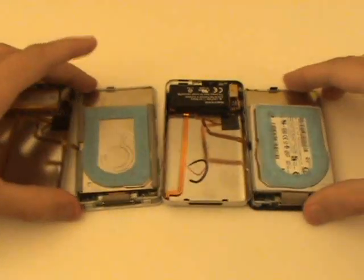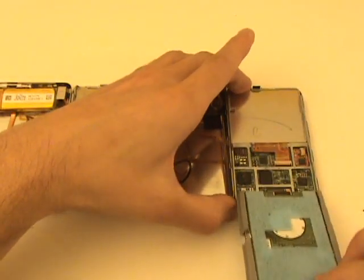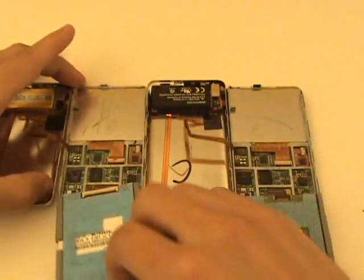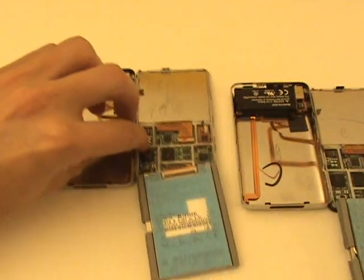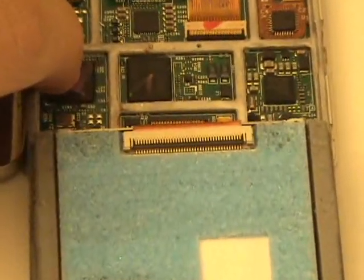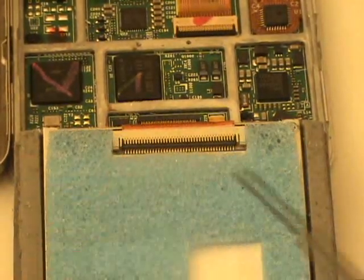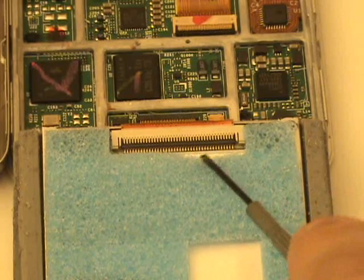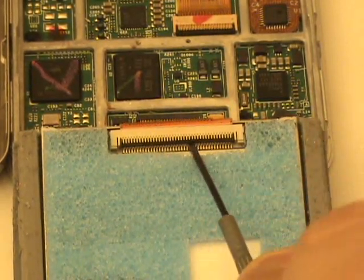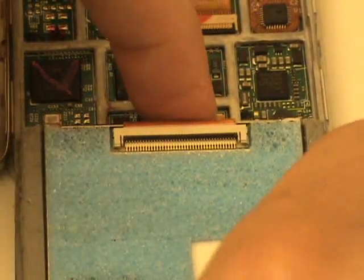We'll now flip the hard drives back so that we have access to the hard drive cable connecting the drive to the logic board. We'll first demonstrate how to remove the hard drive cable for the thin version of the iPod Classic. We'll use our small flat head screwdriver, get underneath the black tab and give it a twist. This will release the tension holding the cable into the hard drive's port, and we can remove it as shown here.